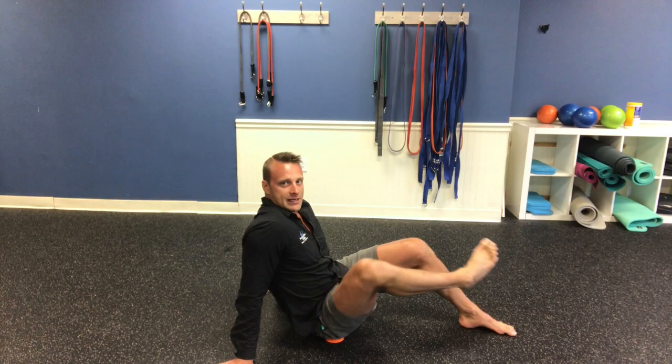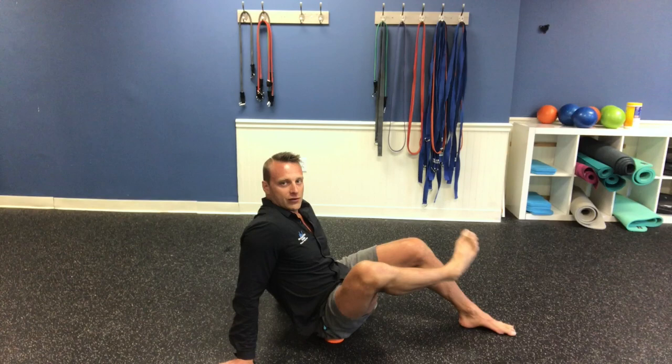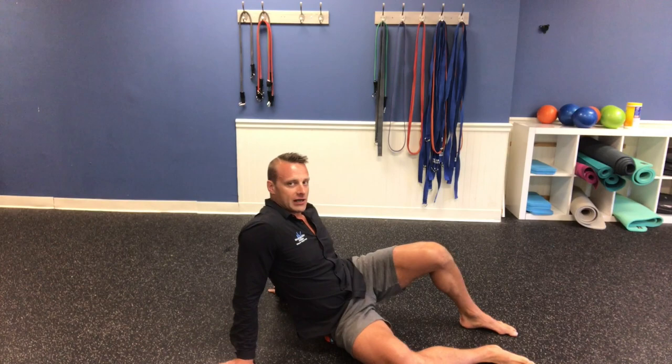Then I'm going to internally and externally rotate my hip — do this for about 15 to 20 seconds, five or six reps. Then I'll move a little more laterally to get over to more of the glute medius area and into some more of the external rotators as well.